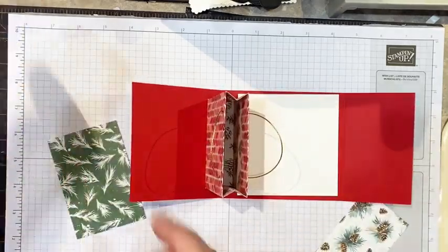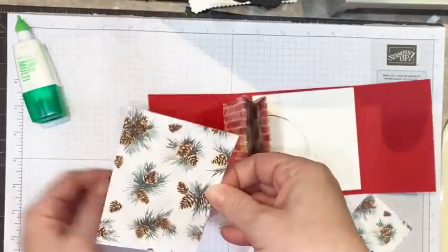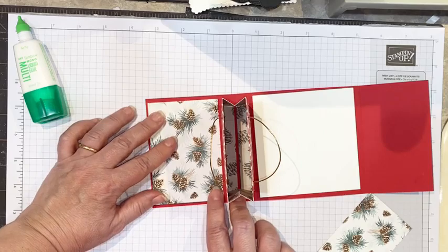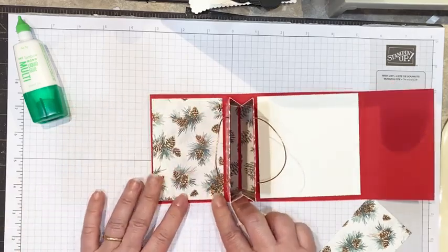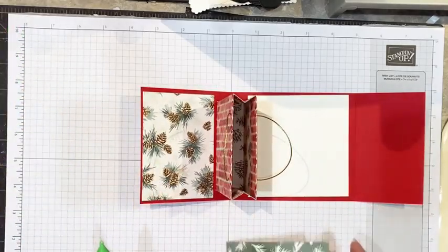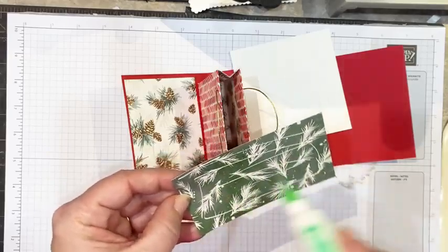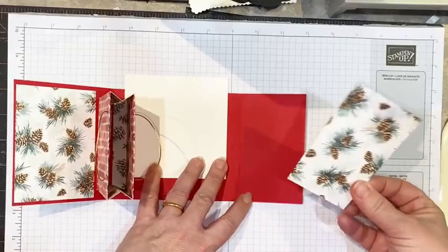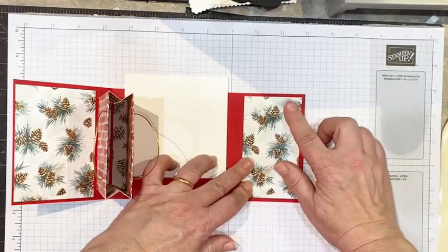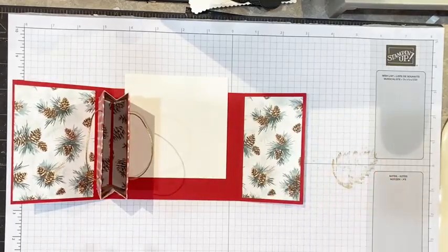Now we're going to take our panel pieces. That's why we waited to do the inside panels — we can see the overage on each side of the score line — so we can line those up accordingly. We can go ahead and apply the DSP. I like the multi-purpose glue because you can wiggle it around a little bit. I didn't add cardstock on the inside — I wanted to keep the bulk at a minimum because we're adding a gift card in here. I want to be able to mail it. These are going to be great for birthday, and perfect for a wedding as well — a lot of people give gift cards or money for a wedding, and I like to give it in a very creative way.